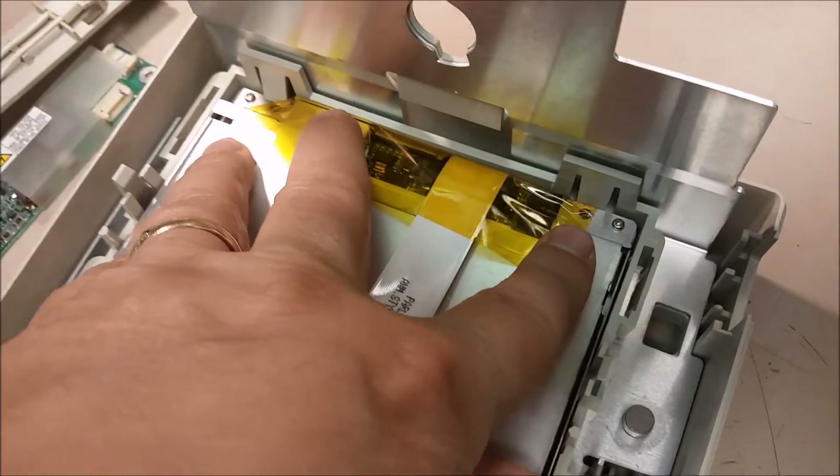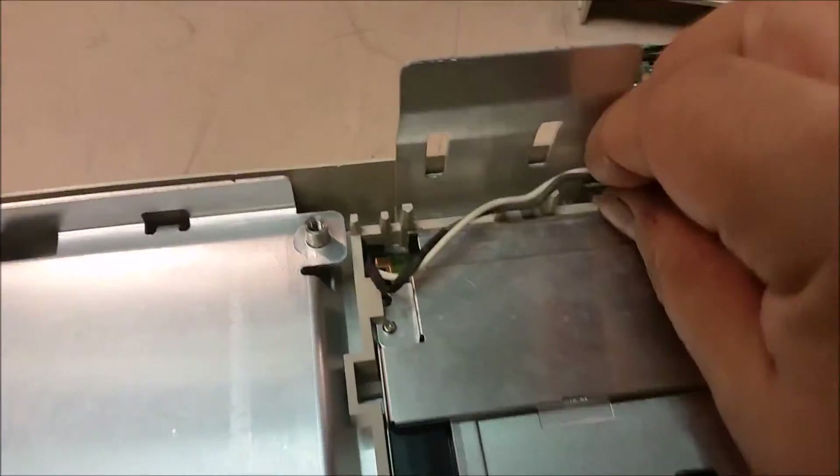Once you get the motherboard off and everything, it's not too hard to get in here. Get underneath these tabs on the top and the bottom, make sure your cords are out of the way, go ahead and just push down and you've got it.